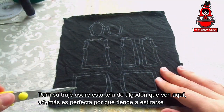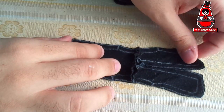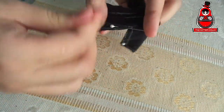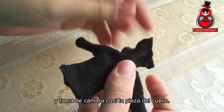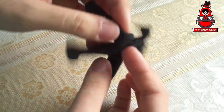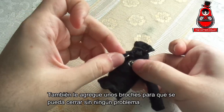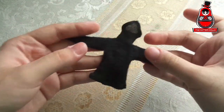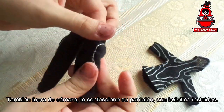For the outfit, I will use this cotton fabric — it's also perfect because it tends to stretch. The pieces are already cut, which means I will join them with needle and thread. I already sewed the top part, and off camera I sewed the neck piece. It seems I will have to glue the neck piece on her chin when I finish with everything. I also added some snaps so that it can be closed without any problem. With the Posca marker, I draw the lines of the lights that surround her outfit. Also off camera, I made her pants with pockets included.